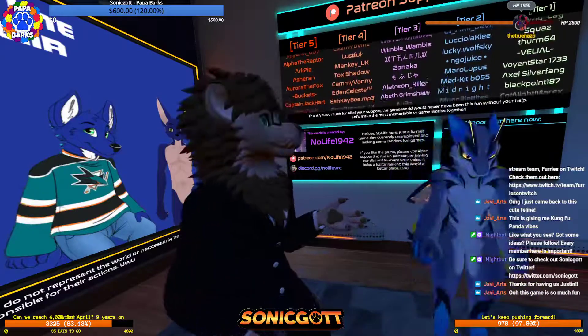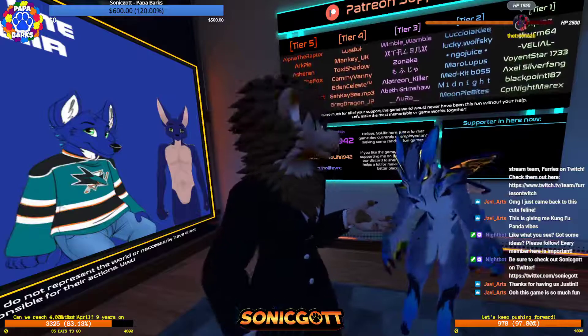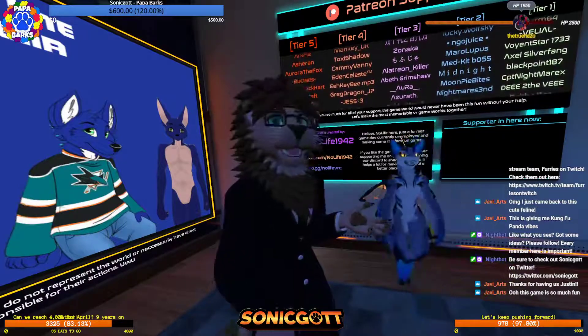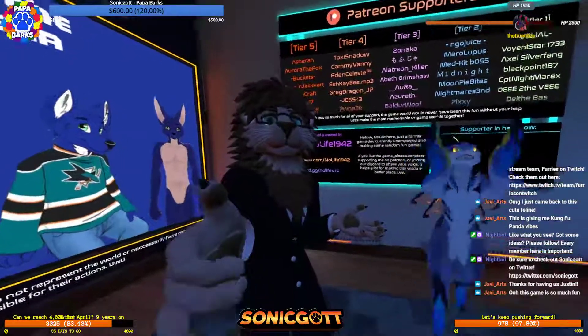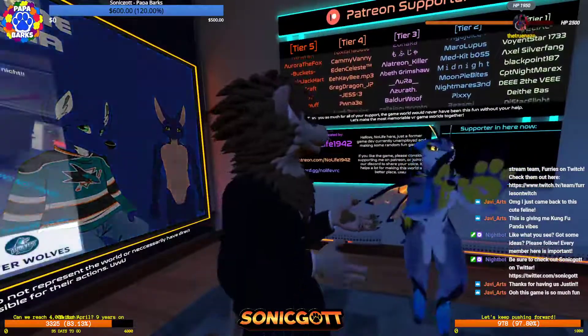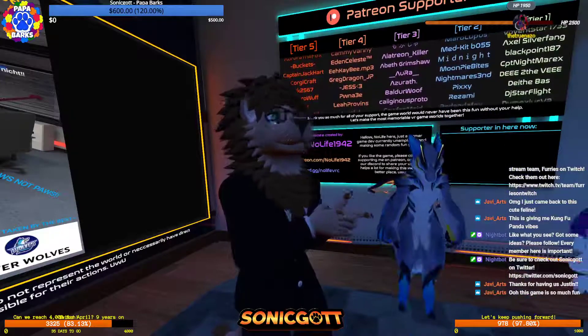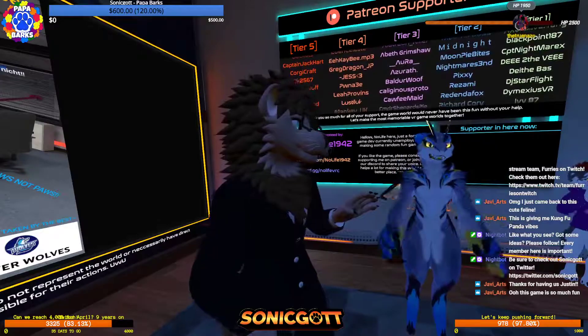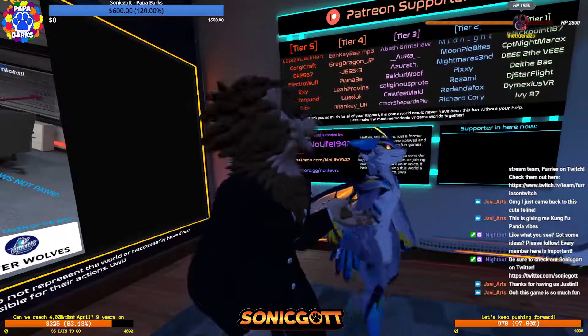People can just go check it out on Fur Hub. I actually had to deal with somebody re-uploading my model — I had to say, no, there will be a public version, I promise, stop uploading it. Anyway, thank you so much!